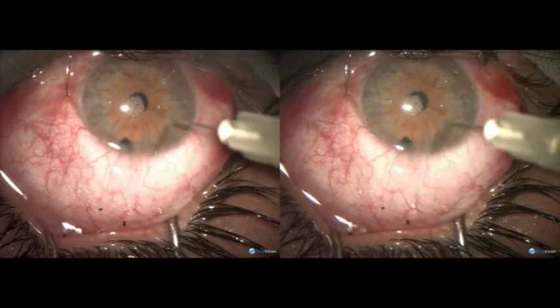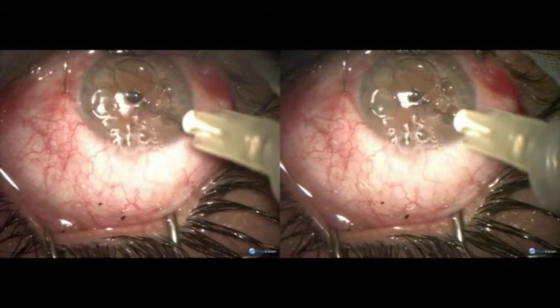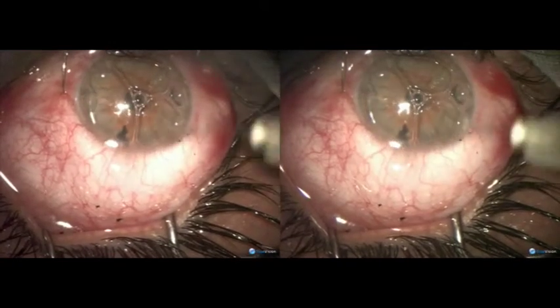The iridectomy is positioned just ahead of the filtration treks. Then we inject air into the anterior chamber.